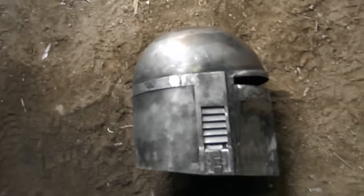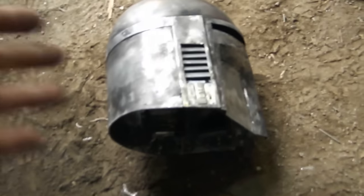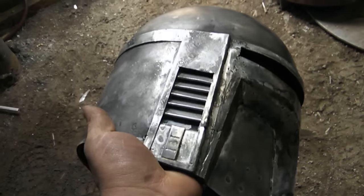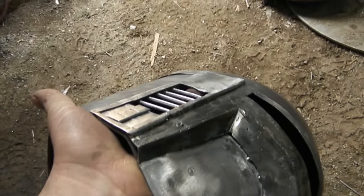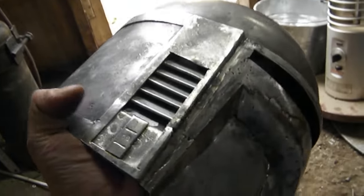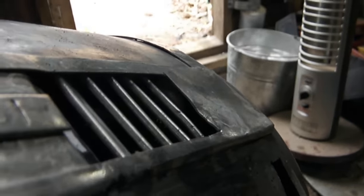So this helmet is, I guess by some people's standards, heavy — but it's just kind of medium to what I make. It's a little over five pounds, or two-point-something kilograms. A lot of the weight comes from the ears. It might not look like a lot because they're low profile, but each ear is ten pieces. These slats are thicker steel, but they are folded sheet metal.